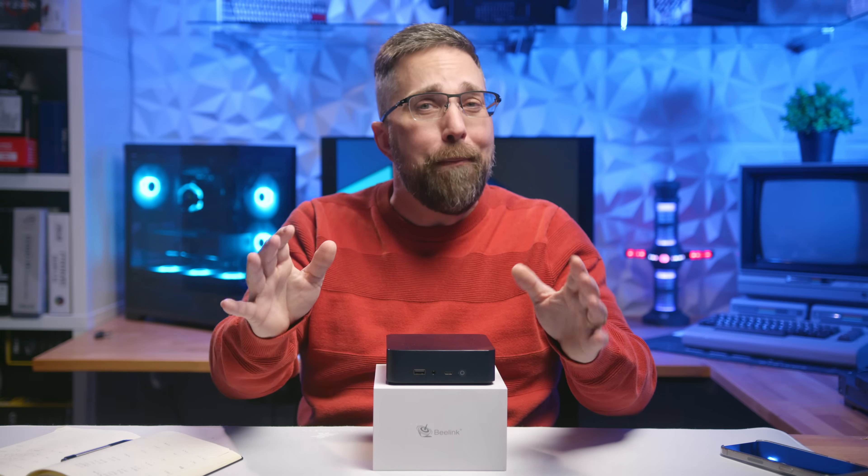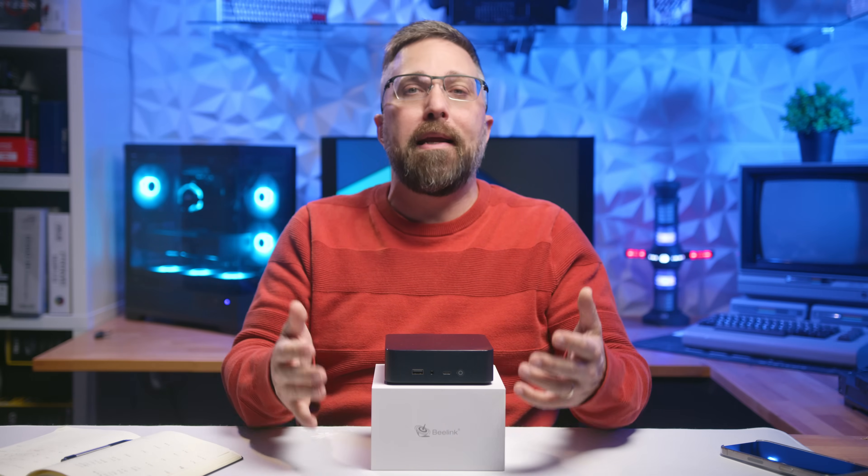Before we dive into the performance testing, I want to take a quick moment to talk about this new channel. Like my main channel, Elevated Systems, my goal here is to bring you honest, in-depth reviews and keep this content completely ad and sponsor-free. But to make that happen, this channel needs to pay for itself — I need your help to hopefully immediately hit 1,000 subscribers and 3,000 watch hours, which will allow me to keep creating content you can trust without interruptions.